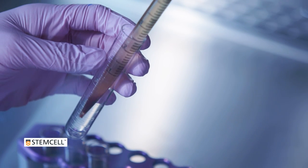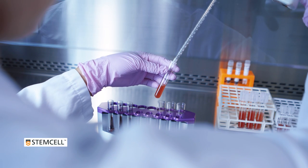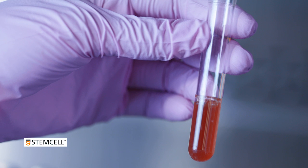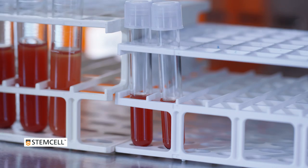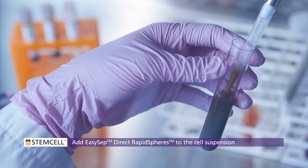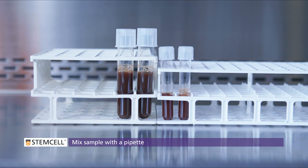Transfer the cell suspension into a new tube. In this first magnetic separation, the cell suspension may appear quite red because of residual red blood cells. If you see this, do not be concerned — the majority of RBCs have been depleted, and the suspension will clear up in subsequent rounds of separation. Add EasySep Direct Rapid Spheres to the new tube containing the enriched cell suspension. Mix and incubate at room temperature, and check the product information sheet for incubation times.